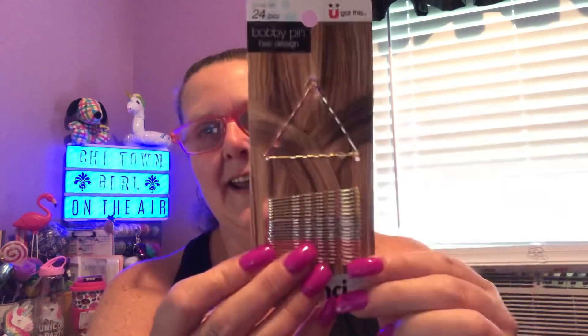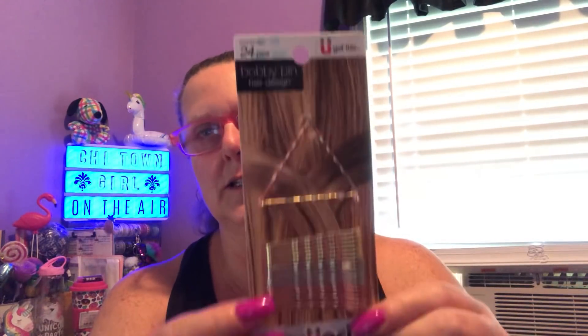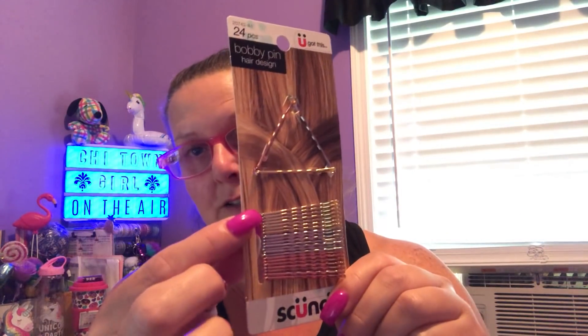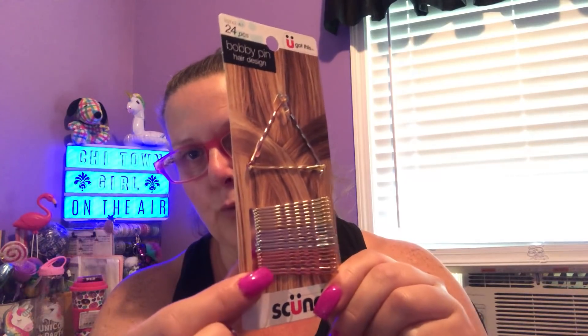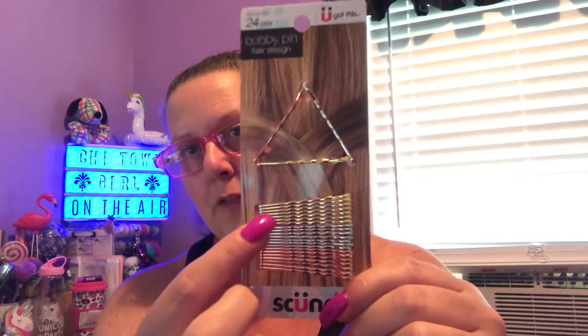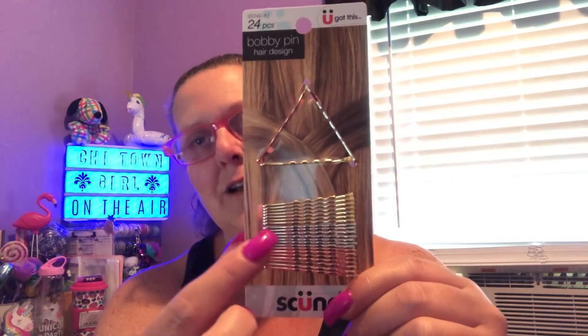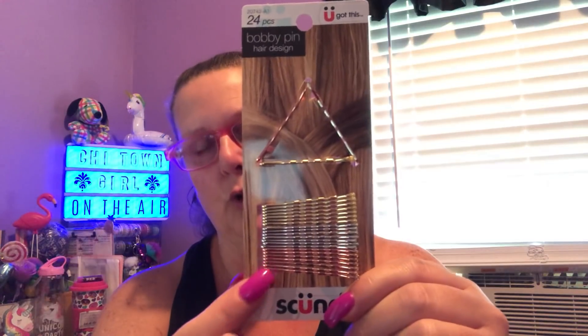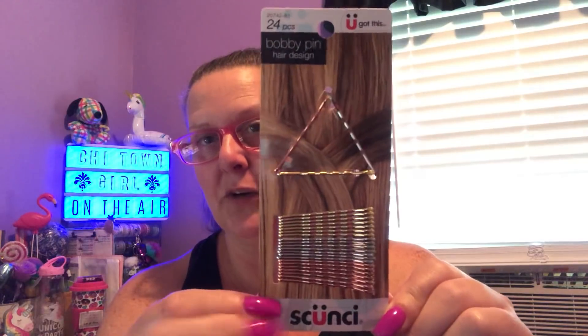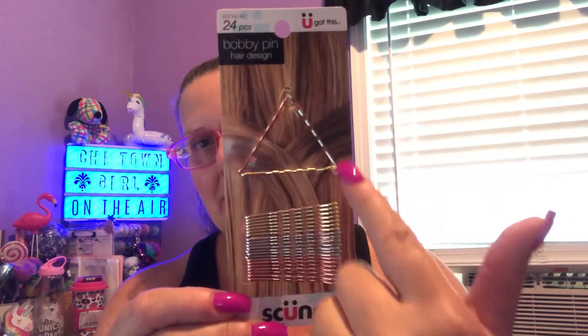My throat was fine and now it's all froggy. I then found some more Skunchie — these are bobby pins. What I really liked about these the most, besides getting a fairly decent count of 24, is that you get gold, silver, and rose gold. Rose gold is one of my favorite colors. I absolutely love it. I like the way they did the design on the package, doing the triangle — it definitely made the package pop out.